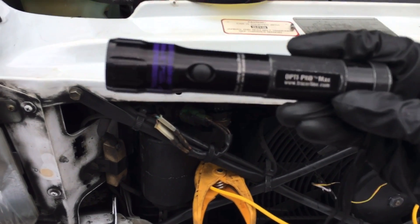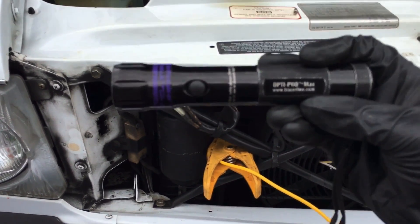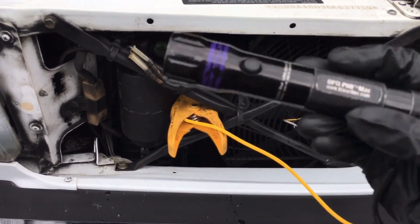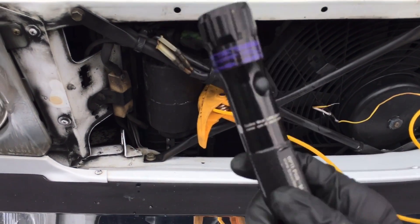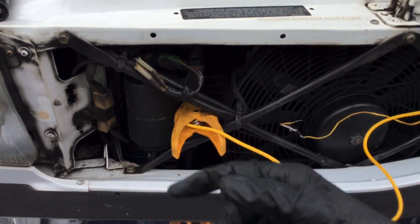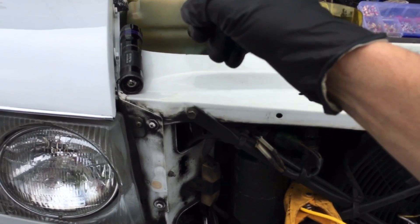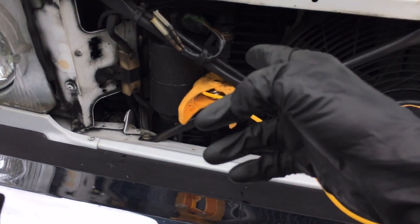If you want a UV light, this is the light to get. One step up is the Opti Max 365 — but when you see the price you might say 'hell no.' If you're really serious in this business and want the best light possible for finding leaks, the Opti 365 is the way to go. For daily use by yourself, get the Opti 365. But if you're going to hand it off to employees and it'll get rough service, use the budget one — it's much cheaper and still really good.